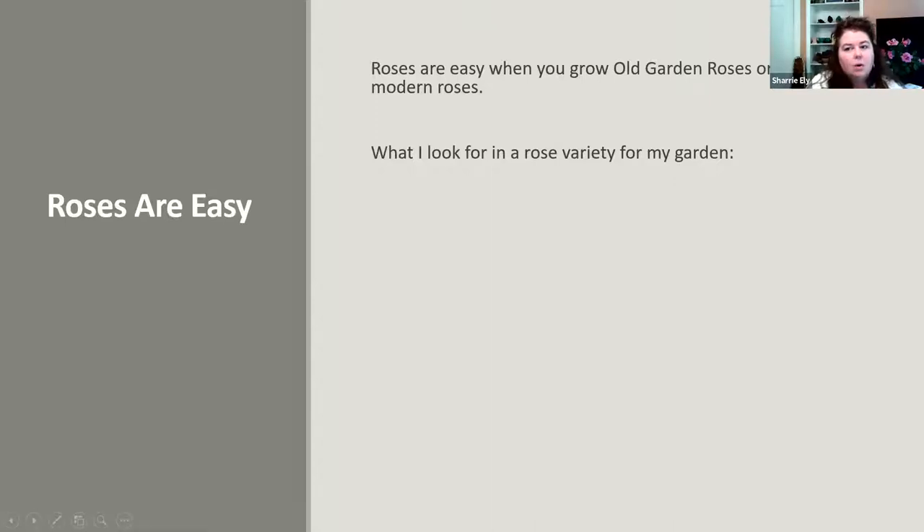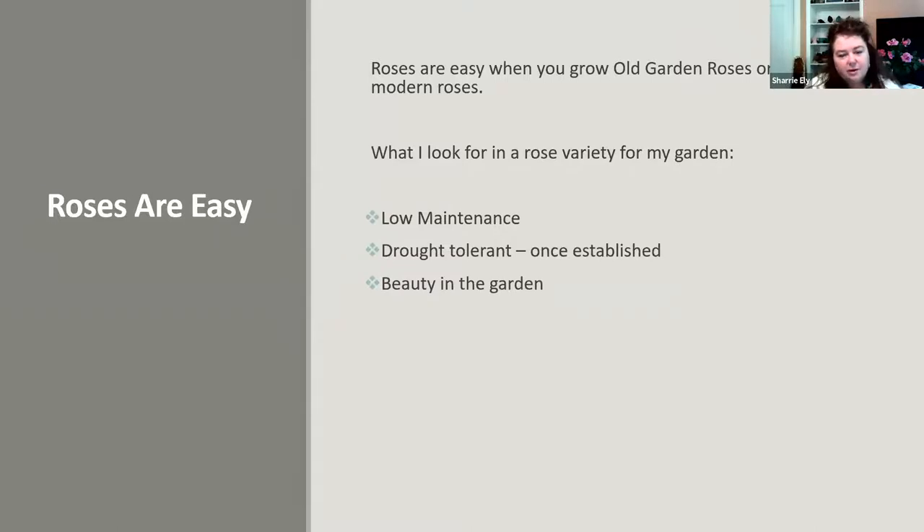Roses are easy when you grow old garden roses or easy-care modern roses. I want low maintenance. I'm a busy person, but I still want those key plants in my garden. I want them drought tolerant — I don't want to water them all the time. Once your roses are established, like many plants, they might need a little help to get going, then they're mostly drought tolerant. They provide beauty in the garden, and I love to cut their flowers and bring them inside.